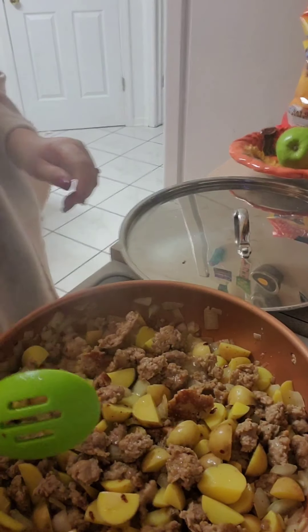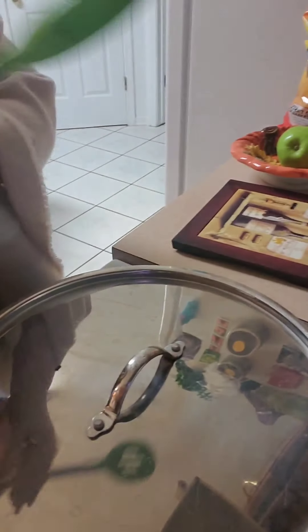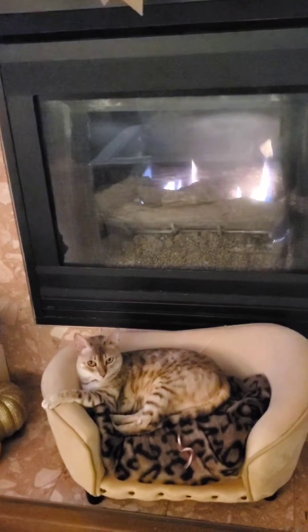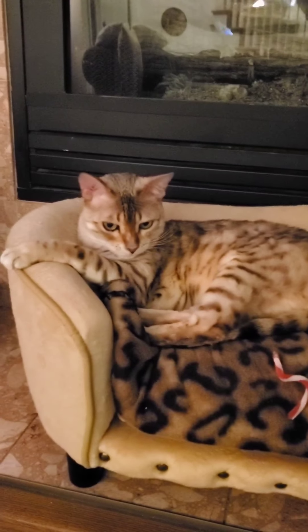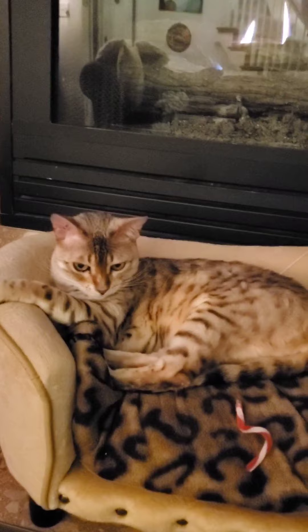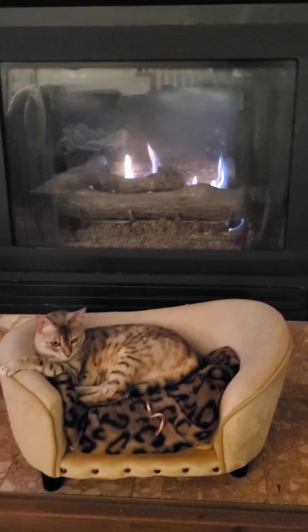And it's kind of cold out — went from really nice to really cold. And we're just going to go back to look at how perfect and cute this little guy is. He's so happy in his little couch. This fireplace is his best friend.